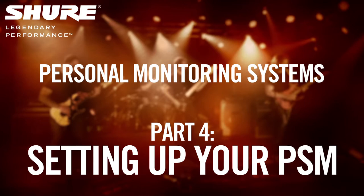Personal monitoring systems, or PSMs, are relatively simple to set up. However, the ways you can do it are almost limitless.